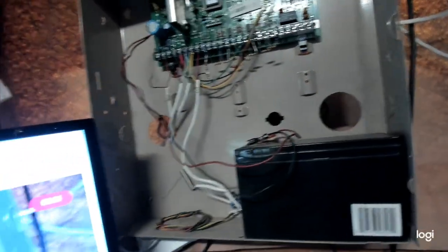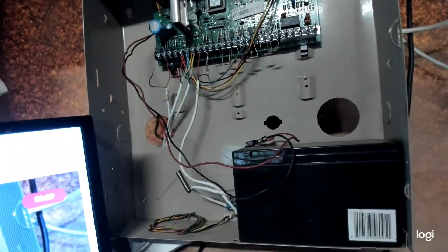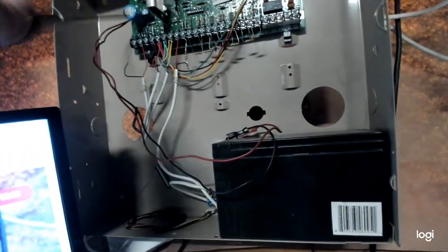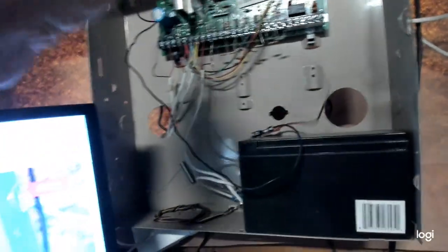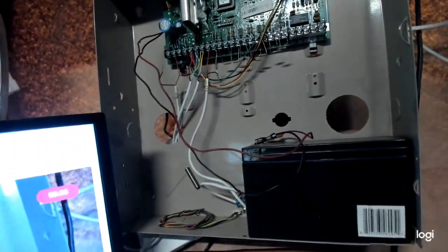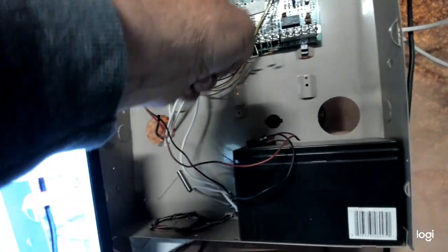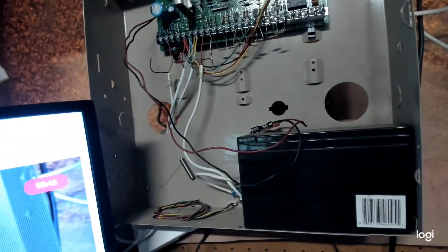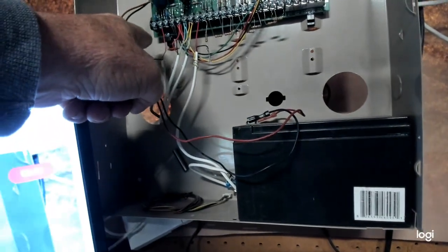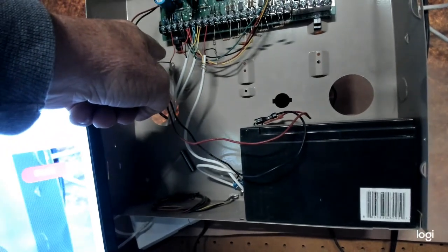Now, just a disclaimer — I am not claiming any responsibility if you go in there with shaky hands and start shorting out stuff. If you take this wire off of terminal one and start shorting it out on the panel, I am not responsible for that. Take the wire off of terminal one, pull it back, and don't let it touch anything.